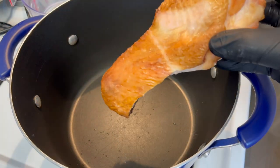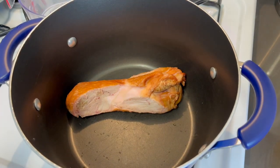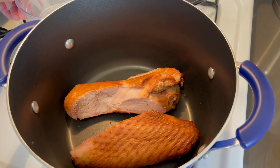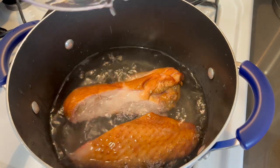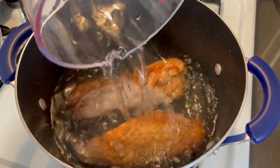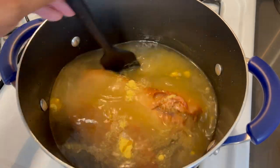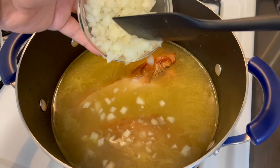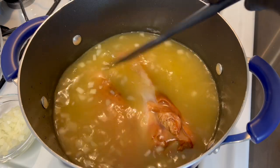Now, to a pot, add some smoked turkey meat — or you can use ham hock or whatever choice of meat you prefer. I'm going to use two pieces of smoked turkey. Add just enough water to cover, then a little more. We're going to let this come to a boil and add some chicken bouillon — measurements will be in the description below. I'm also going to add about half of the diced onions.